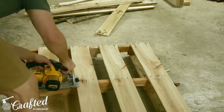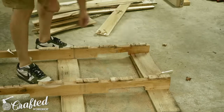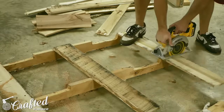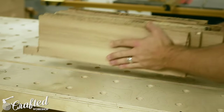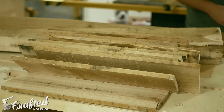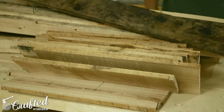Your second choice is to cut the centers of the slats with a circular saw. You lose a lot of length doing this, but it also saves you from having to remove any nails later on. And your third option is to cut the slats from the supports with a reciprocating saw cutting through the nails. All three options have their pros and cons, but I used options number one and two for this build.